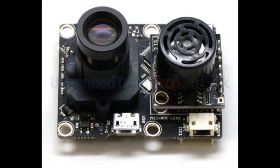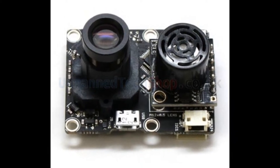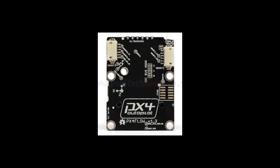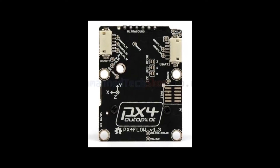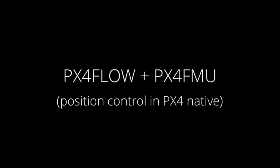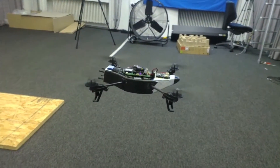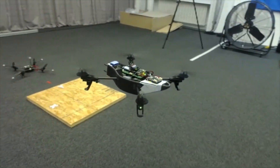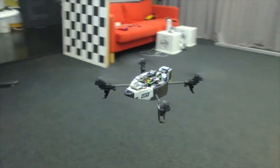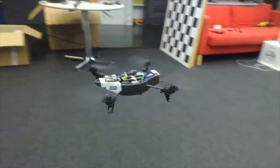The PX4 Flow is an optical flow smart camera. It has a native resolution of 752 x 480 pixels and calculates optical flow on a 4x4 pixel cropped area at 250 Hz, giving it a very wide light sensitivity range. Unlike many mouse sensors, it also works indoors and in low-light conditions without the need for an illumination LED at 120 Hz.